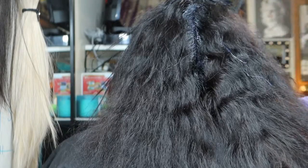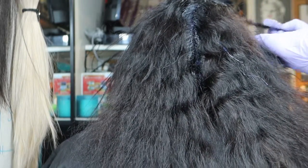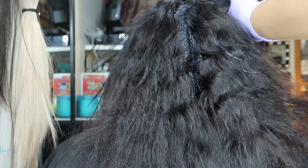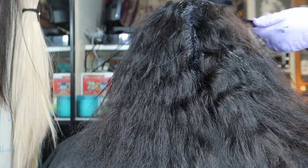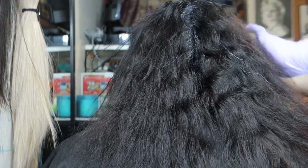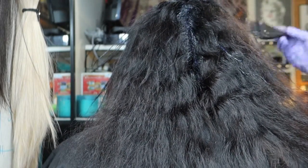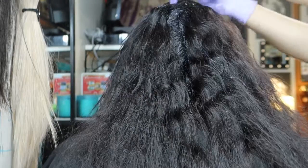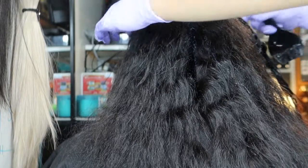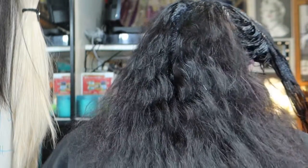You're going through your sections getting about an eighth of an inch of a section. You just want to make sure you cover everything — start from the very top, make sure it's saturated but not soaking wet with color, because that can over-process the color. All right guys, once you're done with the first quad, you're going to flip it over and let it process, then start on the next quad.